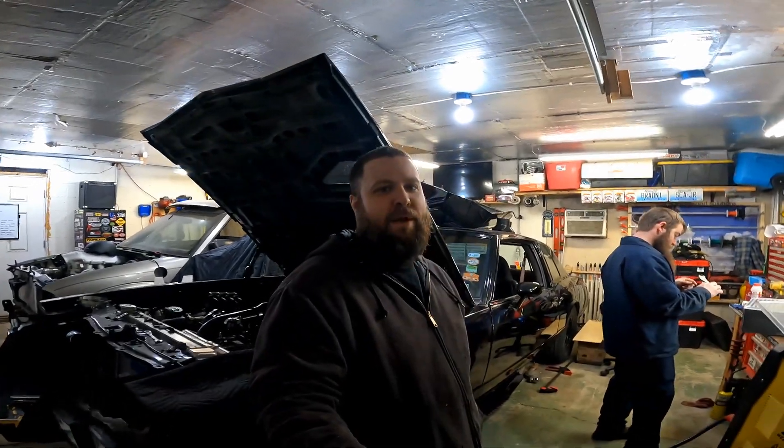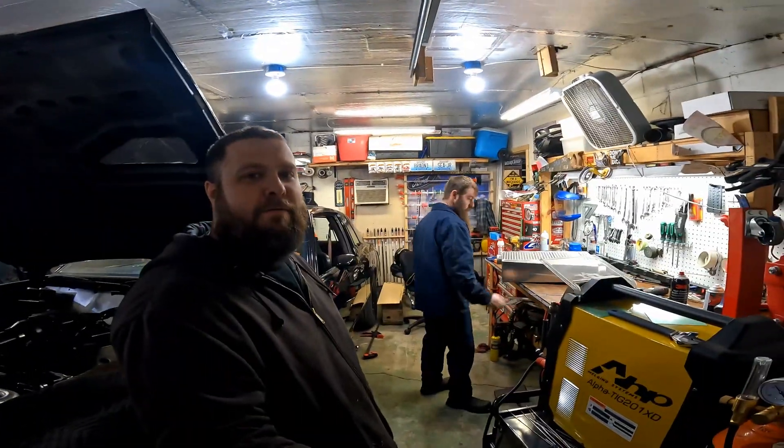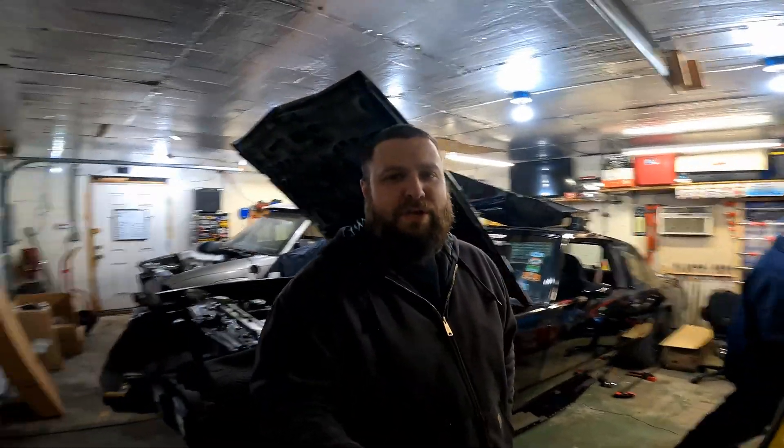What's going on everybody, welcome back — we are at Steve's, he's over here welding. We're going to show you some of the stuff he's done to the car already. I can't tell you everything we're doing to the car or why it's here, because there are some things that got changed — not intentionally, but things happen. So let's get with it and show you what Steve's done.